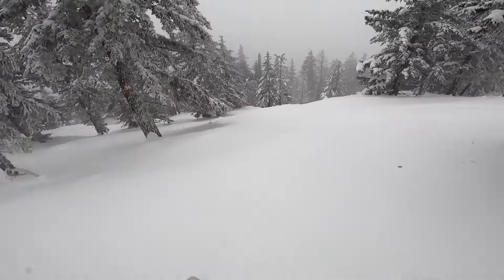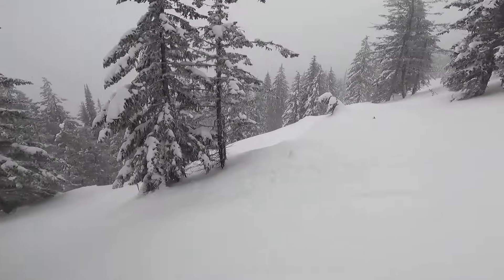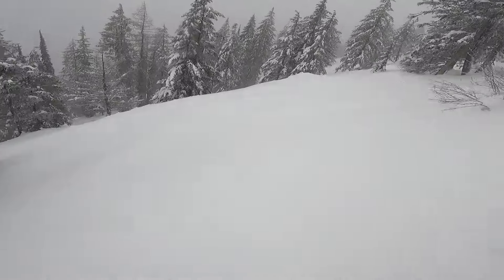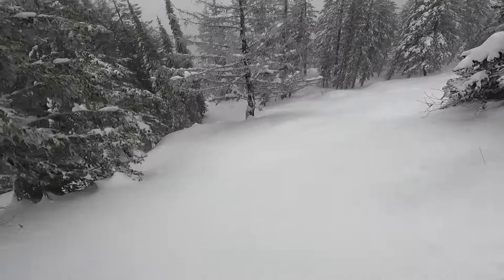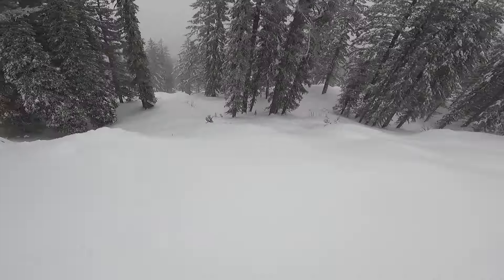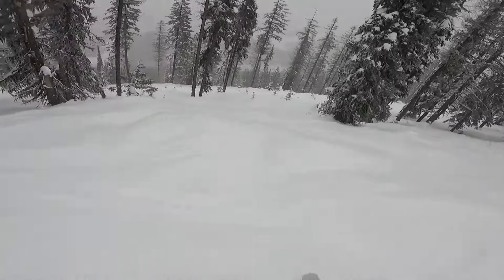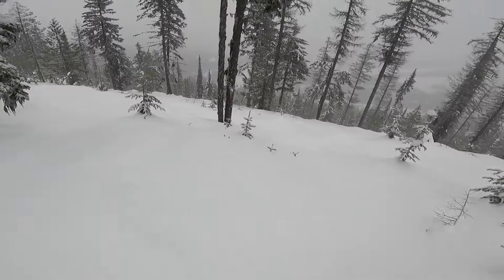Today I'm reviewing the Atomic Backland 109 in a 184 length. I really enjoyed how well it performed in the open backcountry type environment that we have here at Red. It was such a stable platform to cruise down any kind of cliff that I needed to just launch off of. Didn't have to think twice — just kept going. Solid landings, solid ability to carve out of a turn, and just such a comfortable and stable platform.